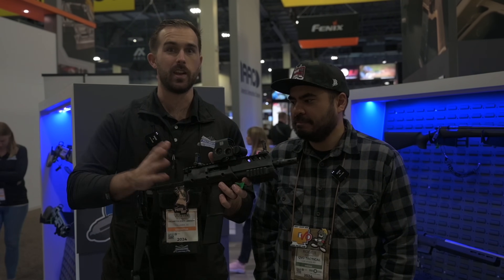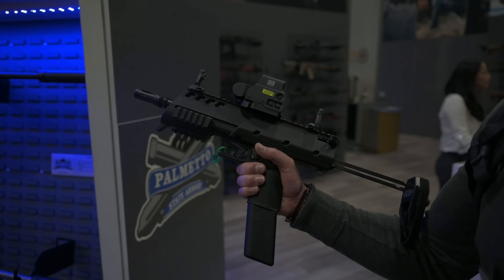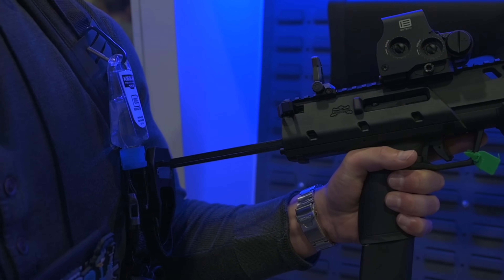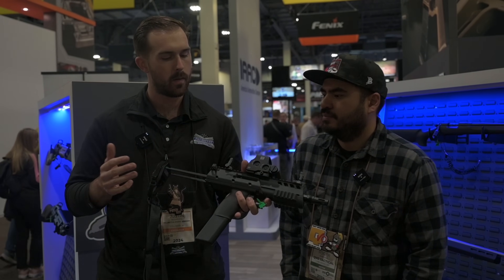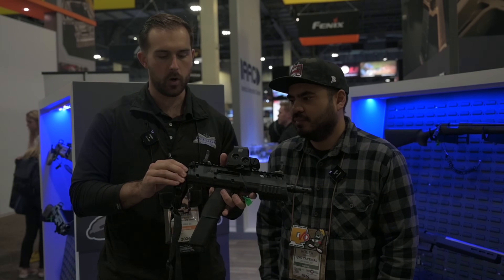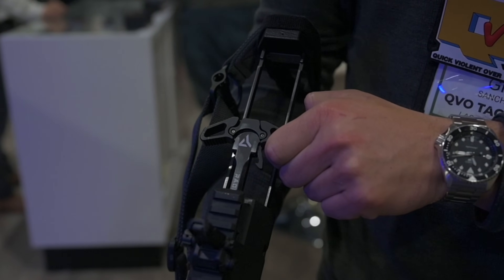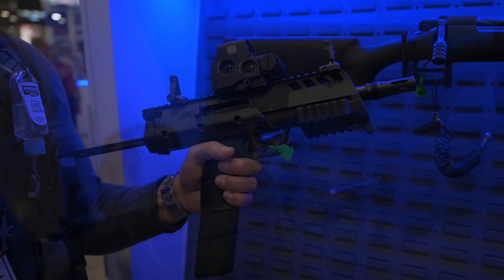Let's get into this and go over all the ins and outs of it. This is our new 5.7 PDW. It looks like something a lot of people have always wanted but never had the option to get. We'll start in the rear — we're going to be partnering with SB Tactical on this brace. We'll have stock kits as well for those who want to SBR it. This is spring-loaded and retractable, just like some other guns on the market. Up here is an AR-15 charging handle — this one's a Radian, and that's what it'll ship with. It's also going to ship with the MBUS Pro iron sights.